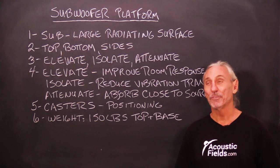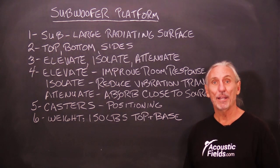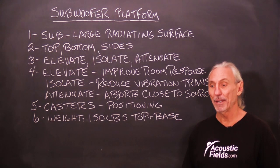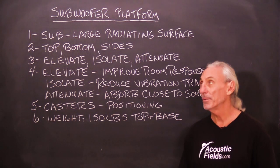Hi everyone, Dennis Foley from Acoustic Fields. Today we're going to talk about our subwoofer platform. We've been selling a lot of these, building a lot of them, and people really like them. So I wanted to bring it to everybody's attention in case you're not familiar with it.